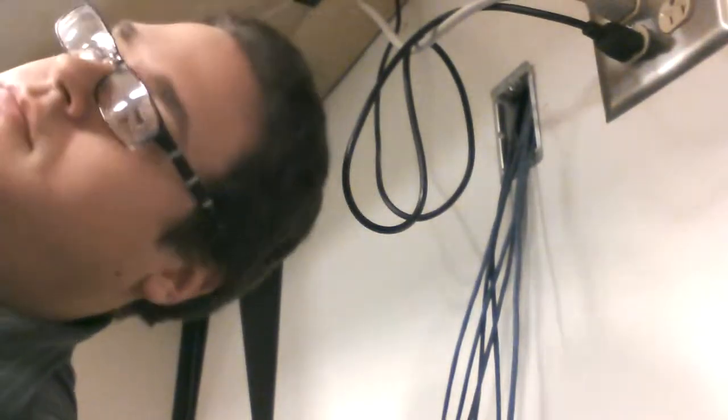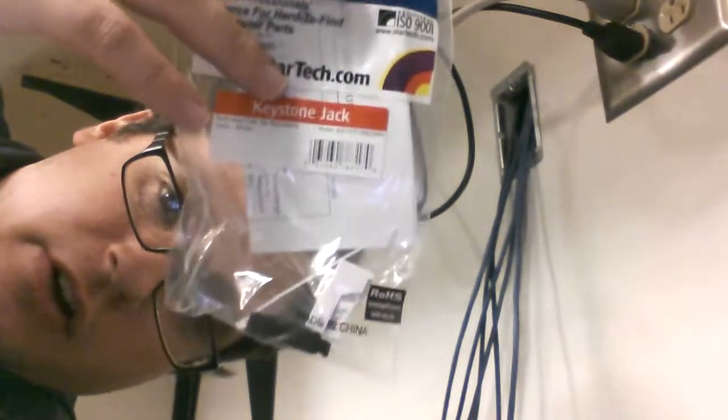Hey guys, it's me and I'm under a desk. What am I doing? Well, installing a bunch of keystones today and I figured it'd be a great idea to do maybe a how-to video but also do a mini review of the StarTech keystones that I use, because these things are awesome.